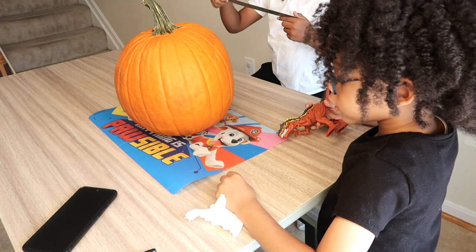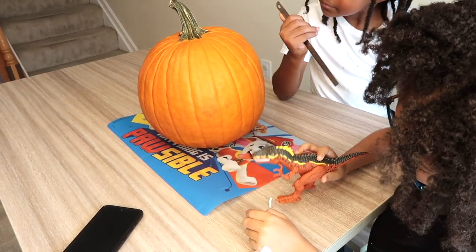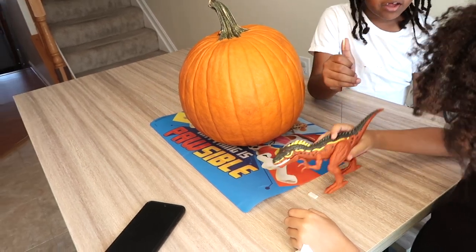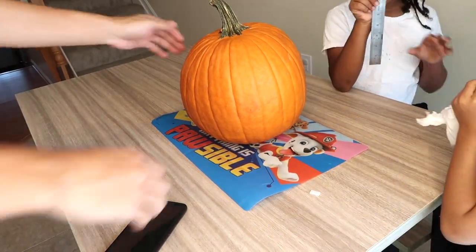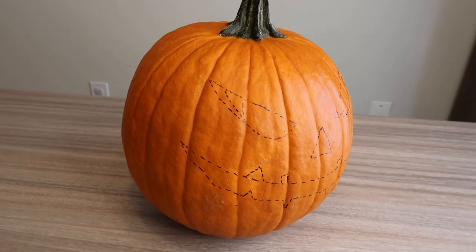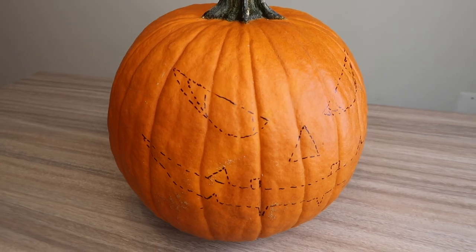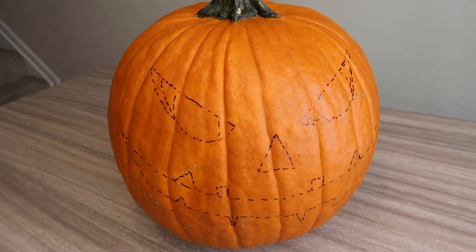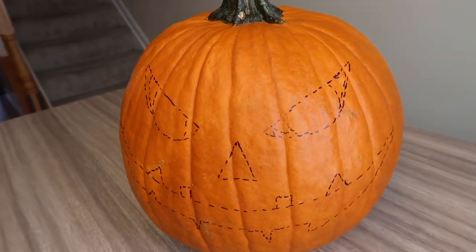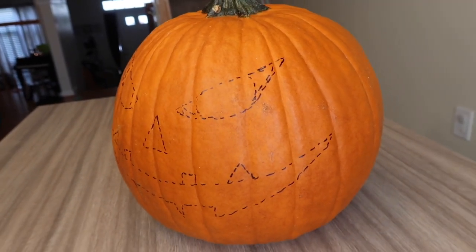I stepped out to grab some lunch, and while I was away hubby got with the boys and decided to start working on the jack-o'-lantern. So this portion of the vlog is like a hubby takeover. Here's a look at the scary face that Stefan drew on the pumpkin before turning it into a jack-o'-lantern — he did an amazing job, I'm so proud of him.